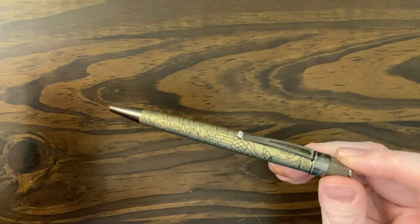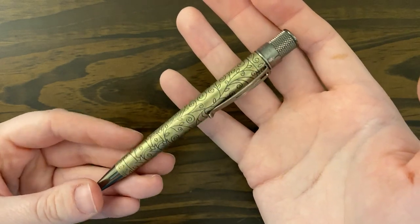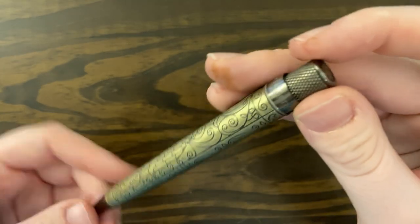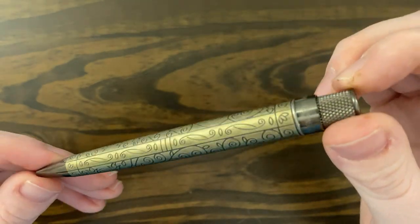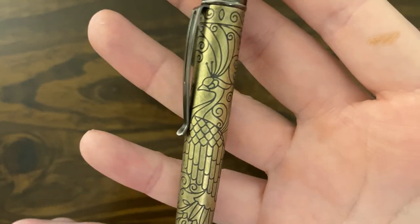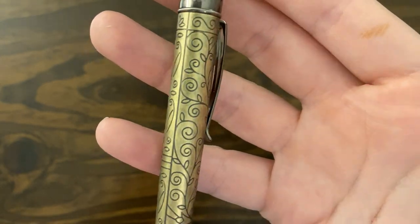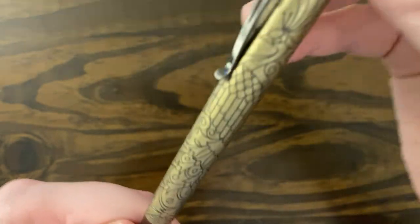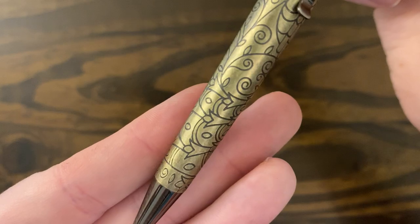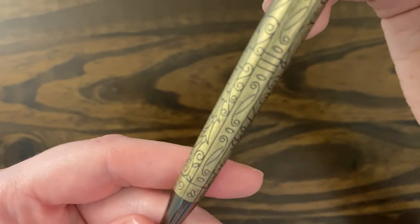It's around 30 grams, I believe, which is a little too heavy for me, but I didn't return the pen — I don't know why I didn't because I wasn't using it. But it's really beautiful, and I think the colors are really nice too. The brassy color with the silver is almost like a gunmetal trim.